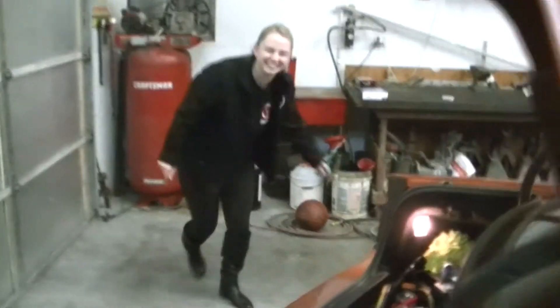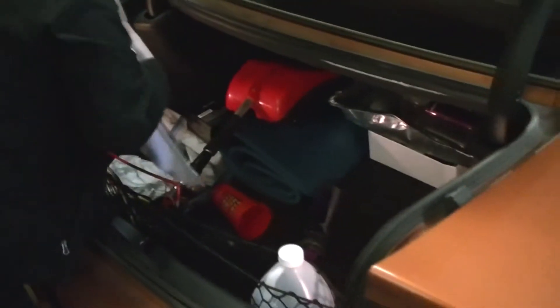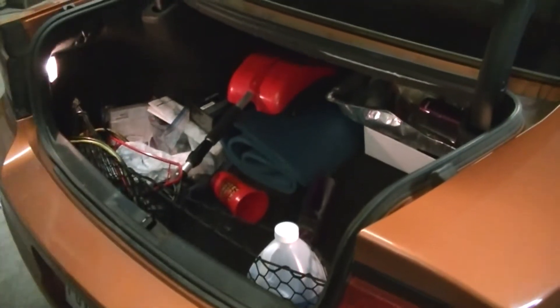Alright, we're having Take Your Daughter to Work Day. We're going to put a new battery in her Charger, so the first half an hour is going to be spent getting all the stuff out of the way.